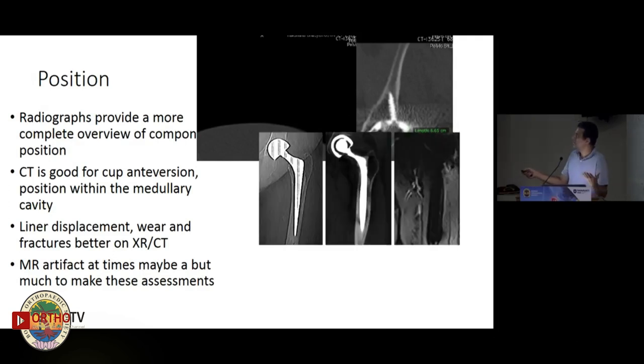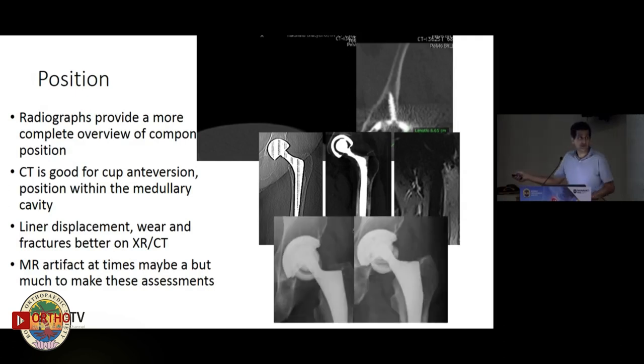Radiographs give us a really nice idea of certain aspects of position. CT gives a good picture of anteversion and axial positioning. Liner displacement, wear, and liner fractures will also be seen better on CT. For example, here you can see a fractured ceramic cup. A metal artifact at times may be a bit much to make these assessments clearly.